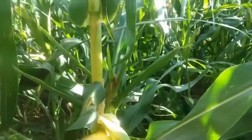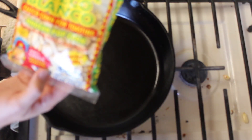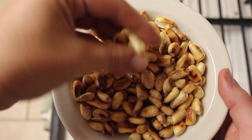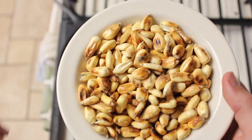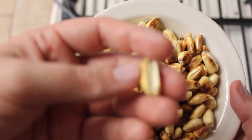In theory, you should be able to use virtually any kind of dent or field corn. This is just white corn from a Mexican market. Depending on what kind of corn you use, you may get slightly different results. You'll notice that these kernels are a lot larger and longer than most corn kernels, but I've made it before with this and it hasn't caused any problems.